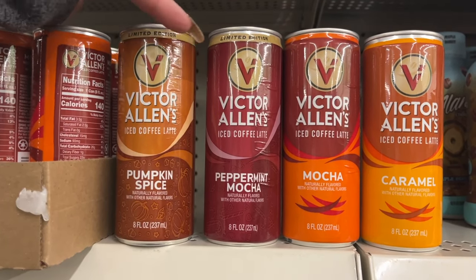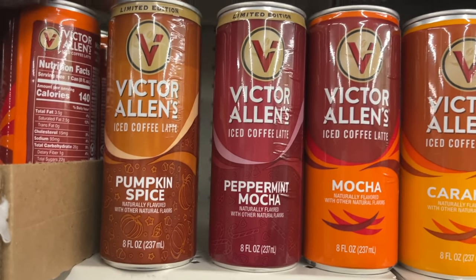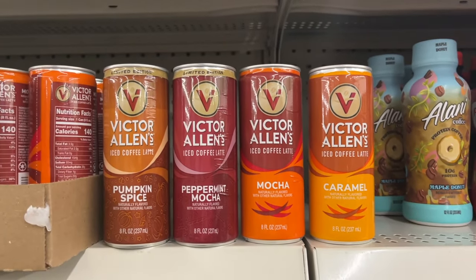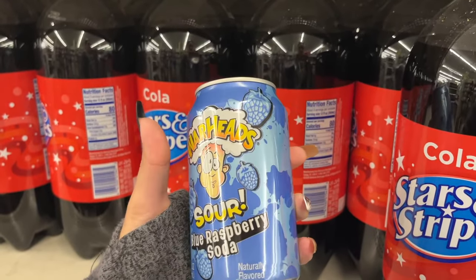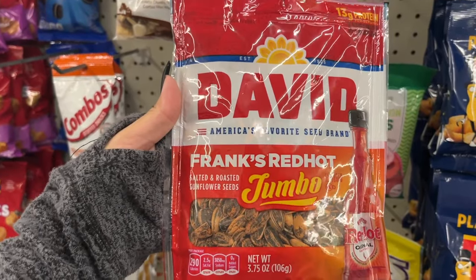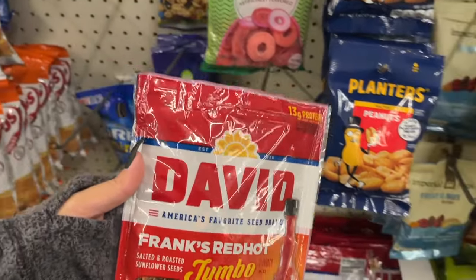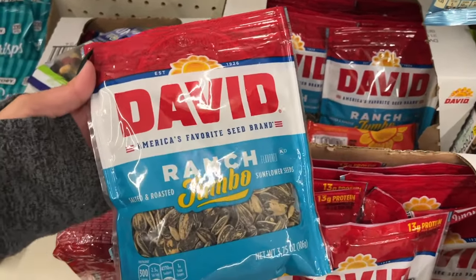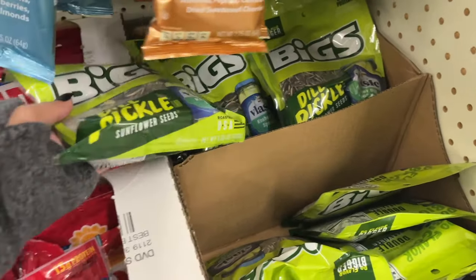They have two options for soda. I see these iced coffee lattes — Victor Allen's pumpkin spice, peppermint mocha, mocha, and caramel. Look at this: Warheads sour blue raspberry soda. They got some Frank's Red Hot. Jumbo sunflower seeds — have y'all tried those? Let me know if you like them. And ranch — back here, dill pickle.